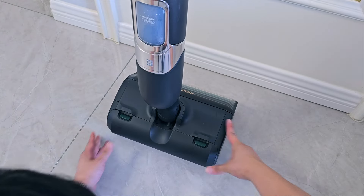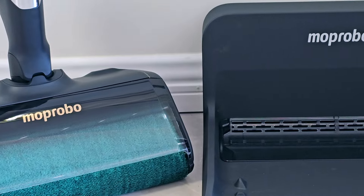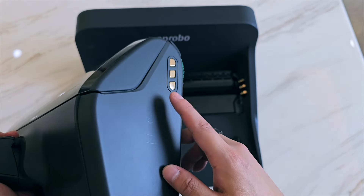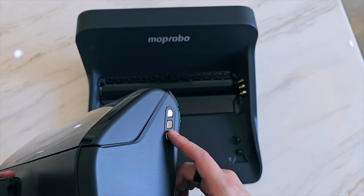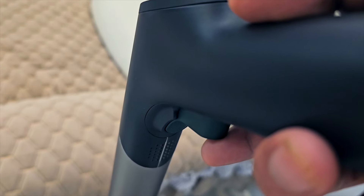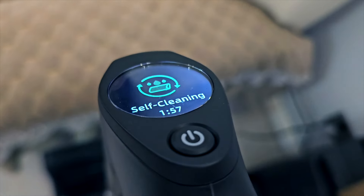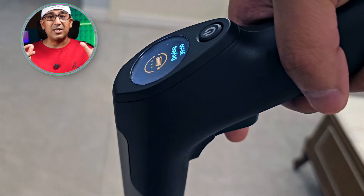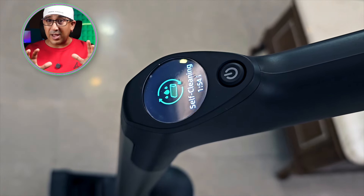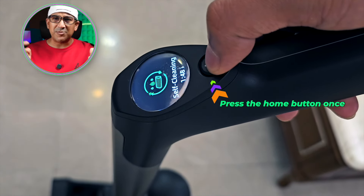The Moprobo One Go Turbo is totally a wireless, cordless handheld device. It connects to its base station through pogo pins — no weird connections required. When we put the One Go Turbo back on its base station or charging station, we can press the trigger to start self-cleaning and drying. If we only need to dry it without cleaning, press the trigger for two seconds to go into self-drying mode. To pause or cancel self-cleaning or self-drying, just press the home button.